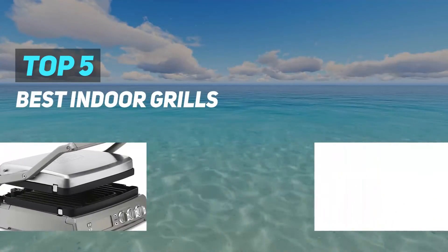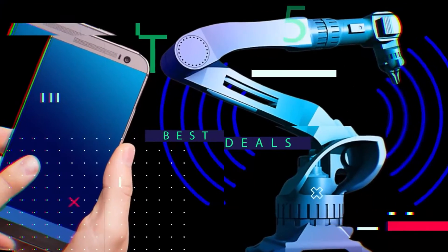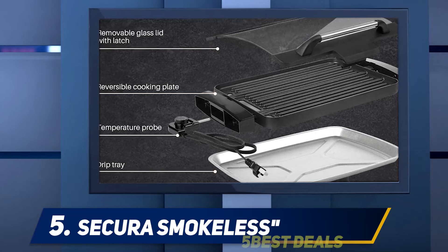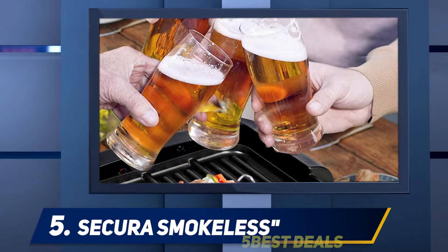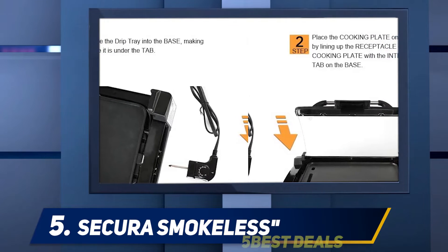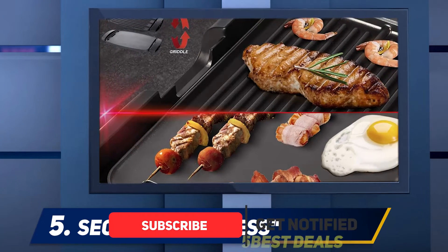Here we present the top five best indoor grills. Starting at number five, the Sakura smokeless reversible non-stick set cooking plates. Measuring 15.5 by 11.5 inches, the overall grill size is almost 180 square inches. According to consumer reports, it gives easy moments of cooking food for big families. The best way to cook delicious BBQ food — heavy duty tri-ply is available.